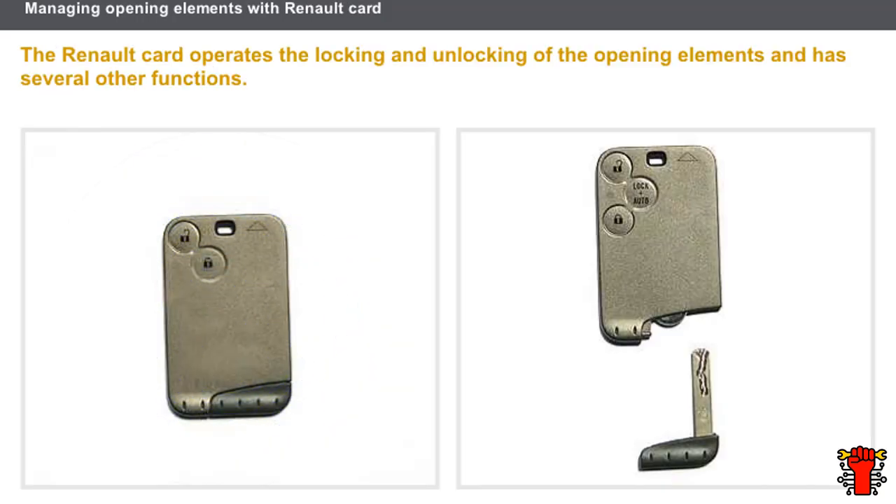On certain vehicles, the remote control key is integrated into the Renault card. The Renault card operates the locking and unlocking of the opening elements and has several other functions. It has an unlocking button and a locking button. Depending on the vehicle model and equipment level, there may be a third button — for example, to activate the hands-free mode or open the tailgate. All Renault cards have an emergency key which can manually open the driver's door.